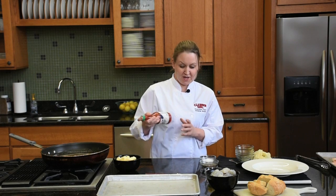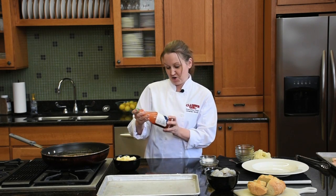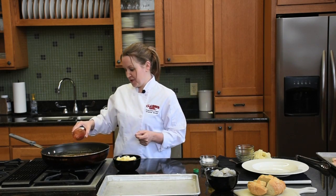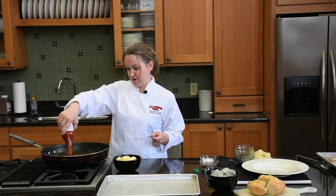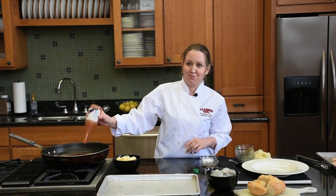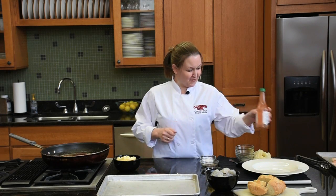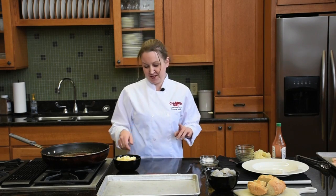And wouldn't it be New Orleans Cajun without our Crystal hot sauce. This depends on how spicy you like it. The recipe that I'm going to provide online has a half a cup, but I'm going to put a half a bottle in mine because I like it really spicy. That's definitely a two-taste thing.